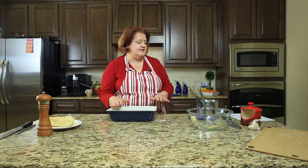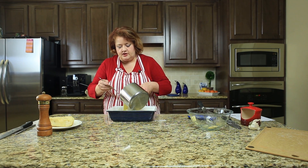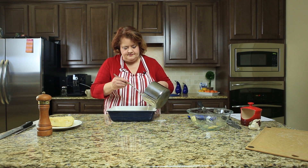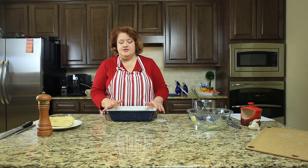We've finished layering all of our potatoes into the pan. It's seasoned, and I'm just going to take the remaining cream and pour it on until they're completely covered. Then we're going to stick it in a 350-degree oven and bake this for about an hour. Then we're going to pull it out, stick the cheese on top, and bake it for about another 15 minutes, and it'll be ready to serve. I'm putting this in the oven now and we'll come back in one hour.